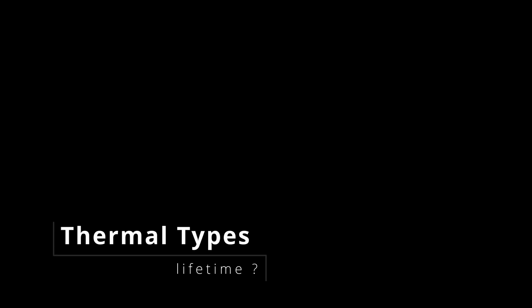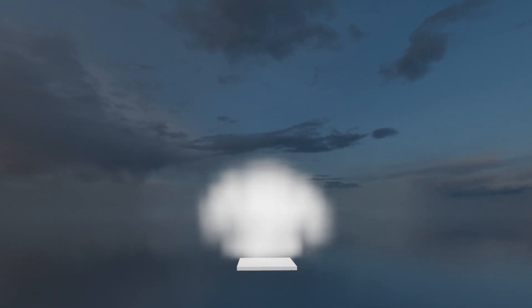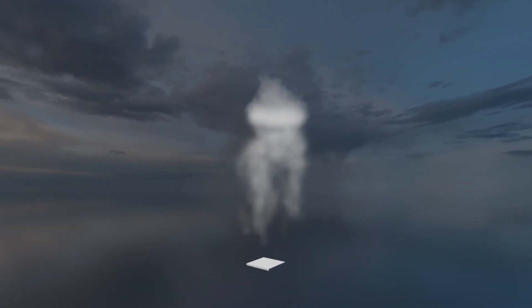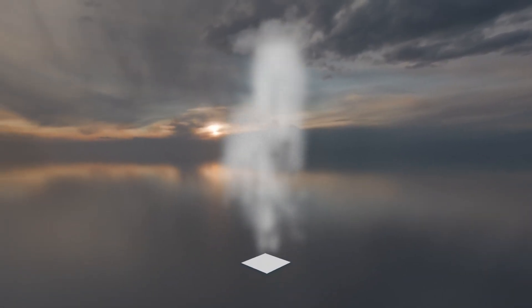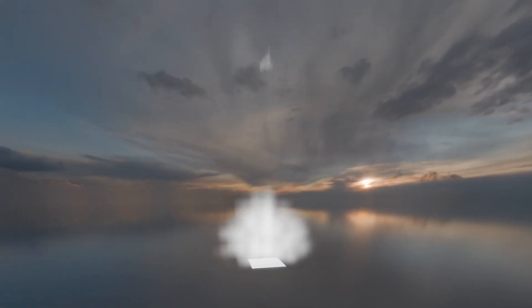It is challenging to predict the exact lifespan of a thermal, but we can categorize them into a few distinct types. First, there's the one-time wonder, where a single burst of air, along with its thermal bubble, is released but lacks the energy to produce a second pulse. Then there's the pulsar type, where after one packet of warm air ascends, another forms, creating a cyclical, pulsating pattern.